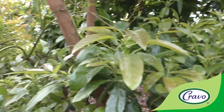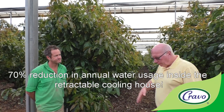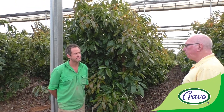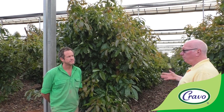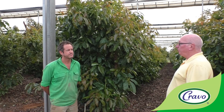Water use has been massively reduced — we're using 70 percent less water, measured over the course of the whole year. The savings are less in winter because we're irrigating less, but higher in summer when evapotranspiration is higher.